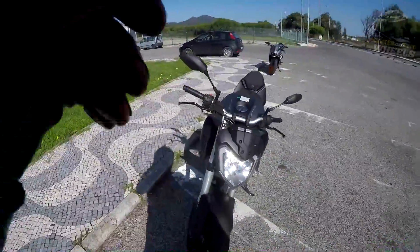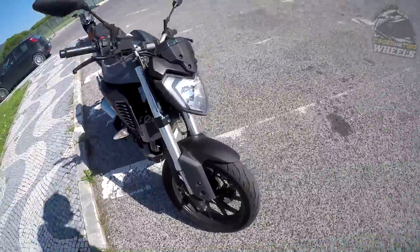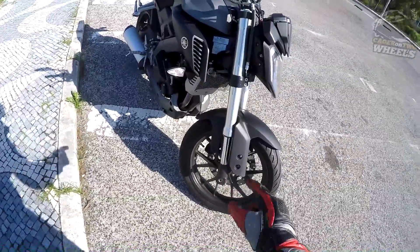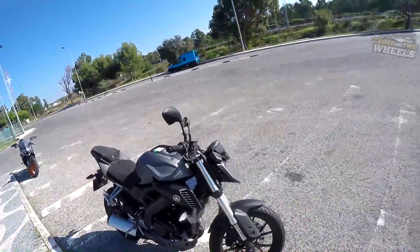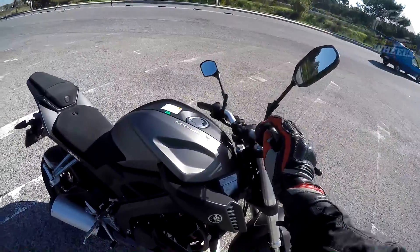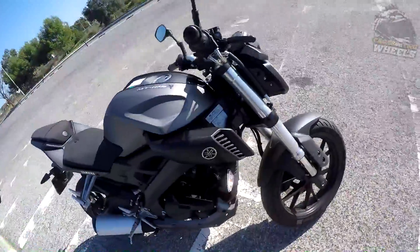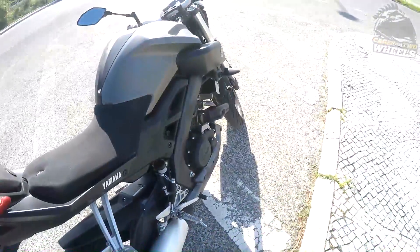Continuing front to back: single headlamp H4, normal stuff. You have this carbon-fiber-looking mudguard, inverted suspension — which is not normal for a 125, mine also has it, so this is a top-of-the-line 125. Then you have your dash — we'll get to that because it's really cool. He has installed radiator guards and Yamaha sliders, which look very nice indeed.